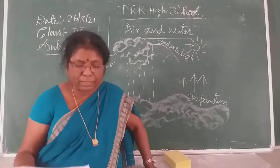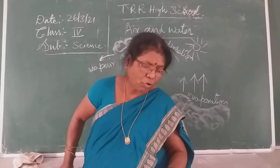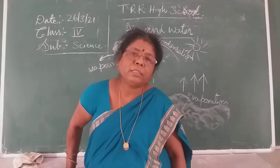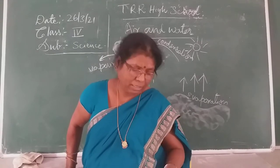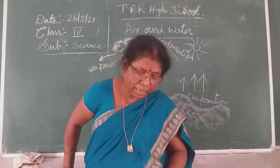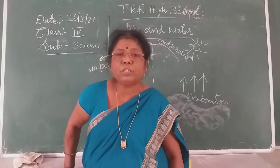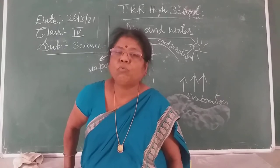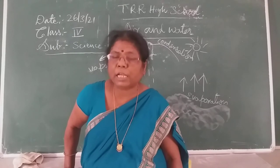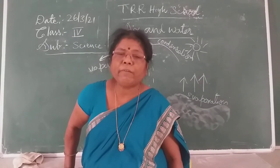Here, due to the water cycle, clouds are formed, condensation occurs, and again you get rain. Now, what is evaporation? Conversion of water into water vapor due to the heat of the sun is called evaporation. On what factors does evaporation depend? This is very important.